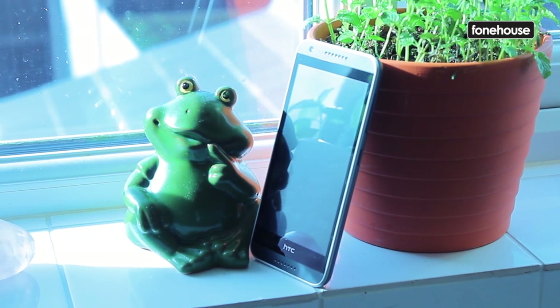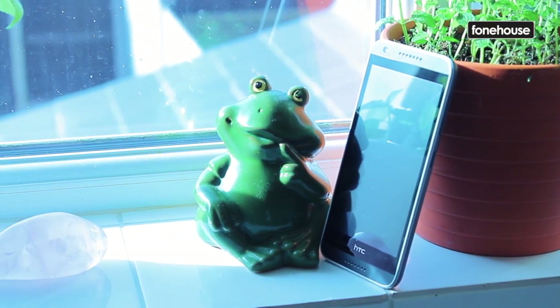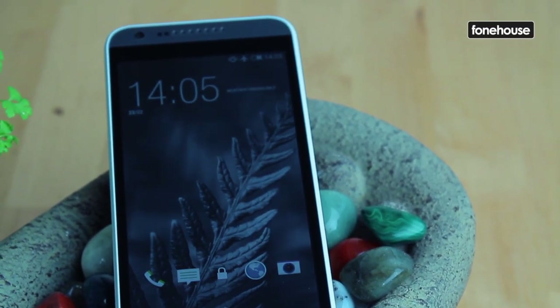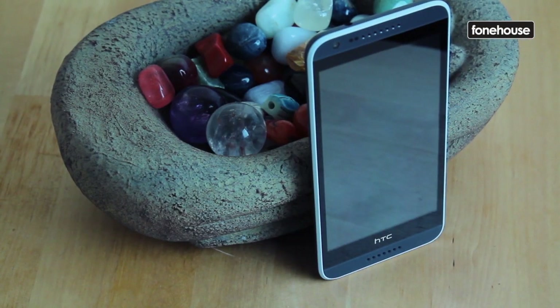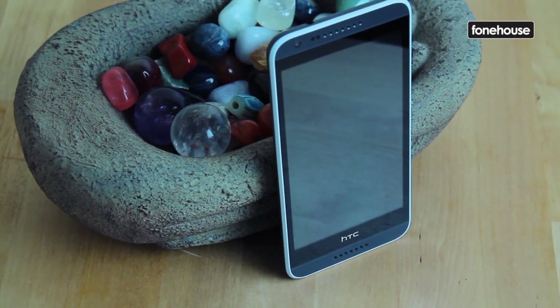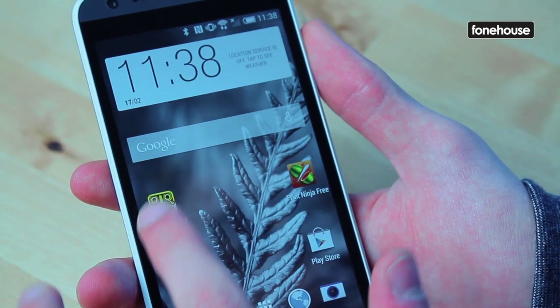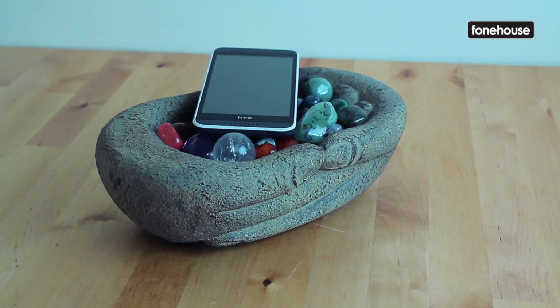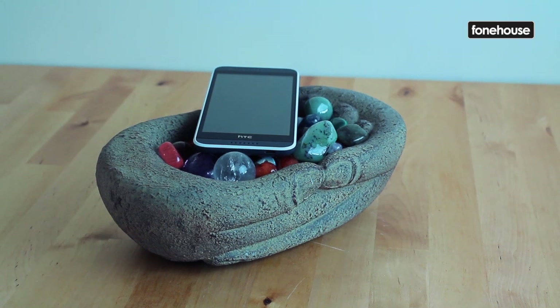Looking at what could potentially be seen as cons for the 620, it is a little pricier than its rivals — for example, the excellent Moto G2 — and you don't seem to get much more bang for your buck. That being said, if battery life is a big improvement on other handsets, that could be what sets it apart.